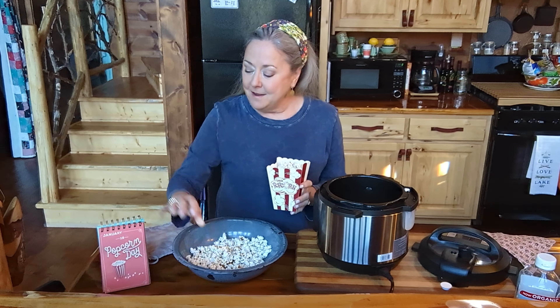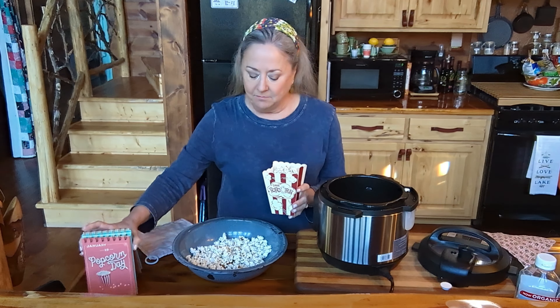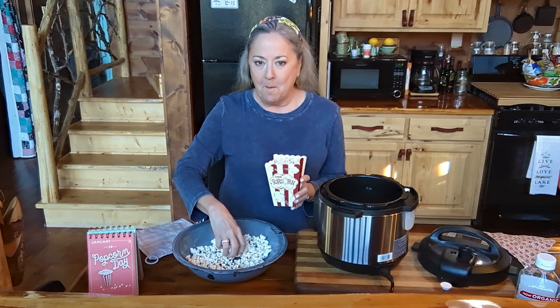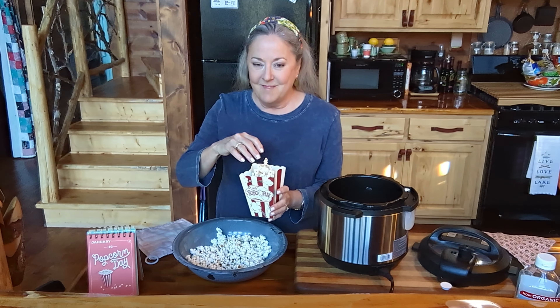So we're going to get on this popcorn now before it gets cool and go put our movie in. Happy National Popcorn Day! Get out the old Instapot, give it a dance around the kitchen making some popcorn — I think you'll like it. I'll see you next time. Bye, y'all.